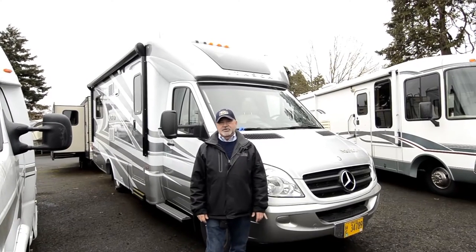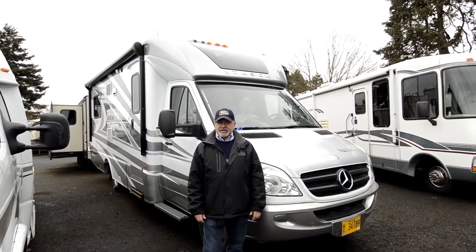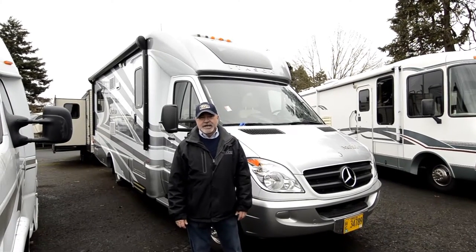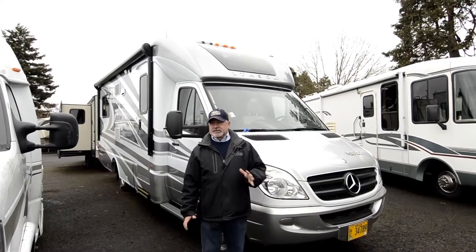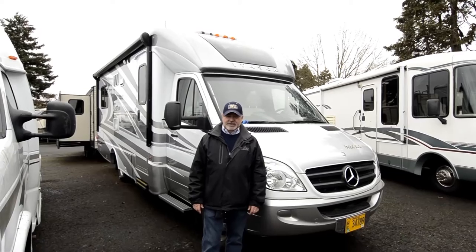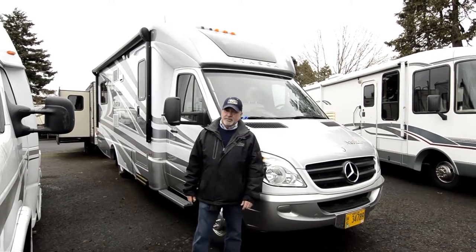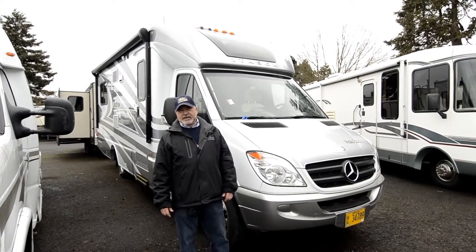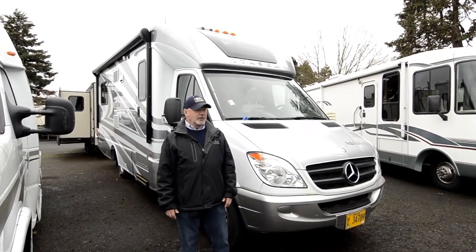I'm going to walk you around and show you a few features on this Navion. This is a 2014 Navion IQ, called the 24V model, so we'll get a chance to go inside here in just a minute. You can see the layout of the floor plan - it's really pretty unique, a real popular layout. This is a Winnebago product, built at the Winnebago factory, good quality throughout, inside and out.